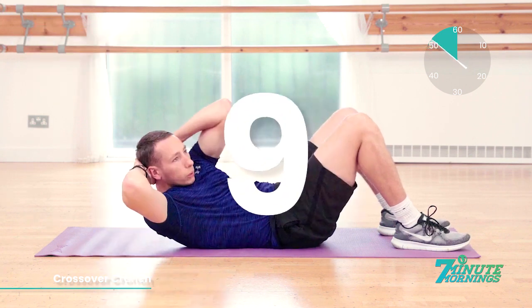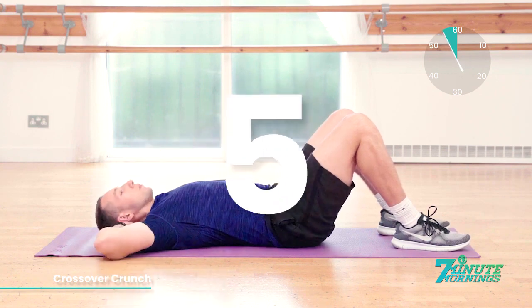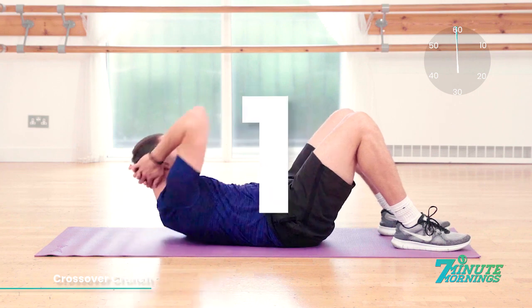10, 9, 8, 7, 6, 5, 4, 3, 2, 1. Smashed it.